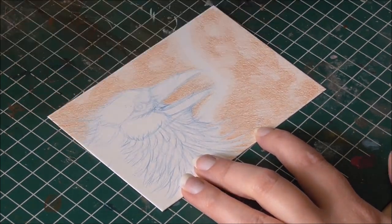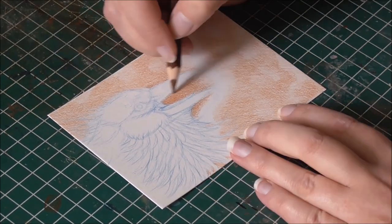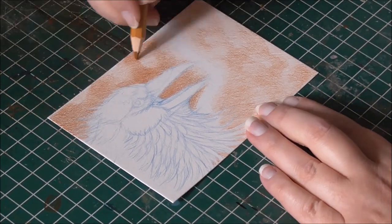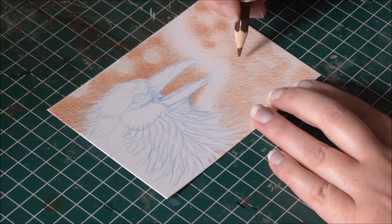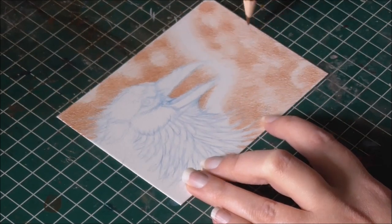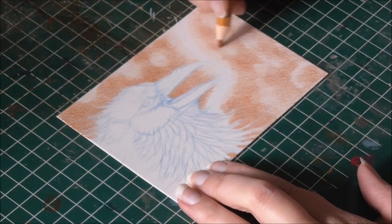For the sketch, I'm using a mechanical pencil with a blue polymer lead. For this piece I am not using a reference, so the raven may look a bit fantasy-ish and not very realistic or correct. But that's okay — it's just a quick, for-fun drawing anyway.